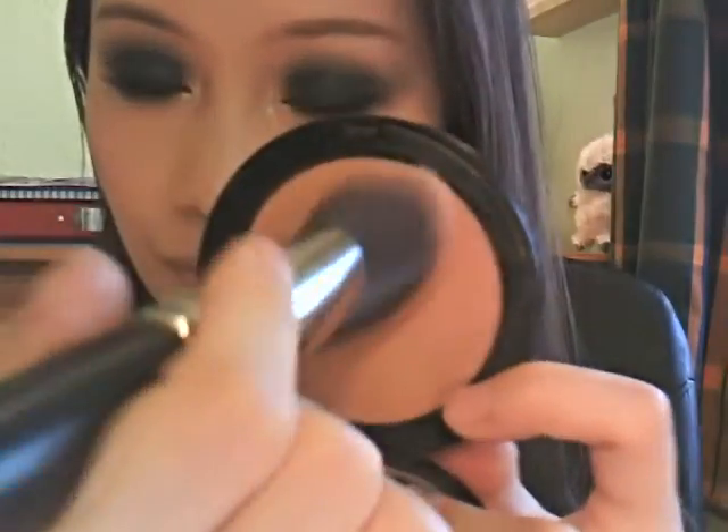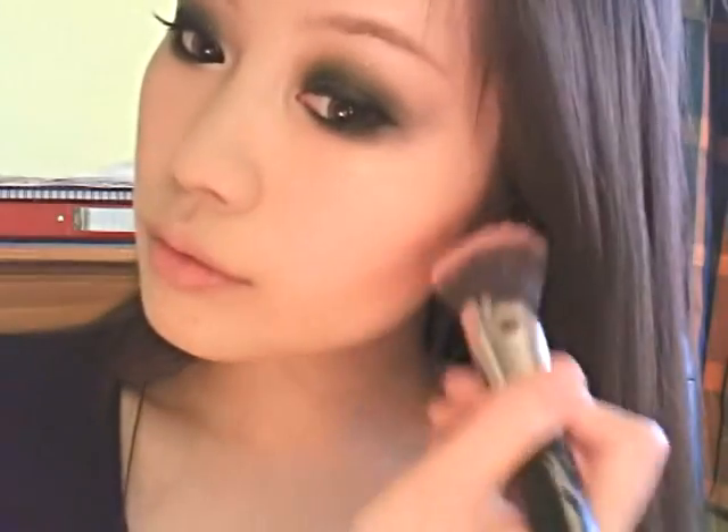Just sweep a little bit of pink color to the apples of your cheeks, and then apply a little bit of contouring powder to just under your cheekbone and your hairline — but this is totally up to you. I think I've been eating too much and my face is getting chubbier.